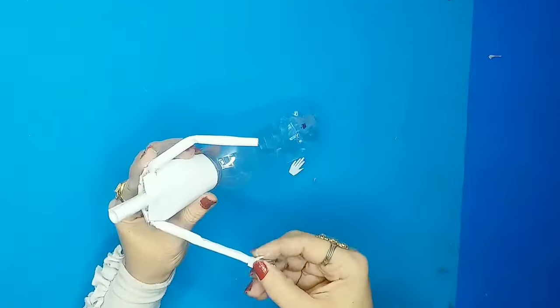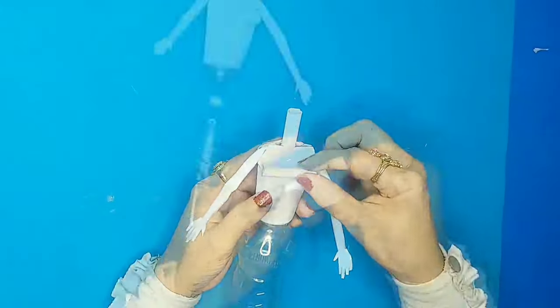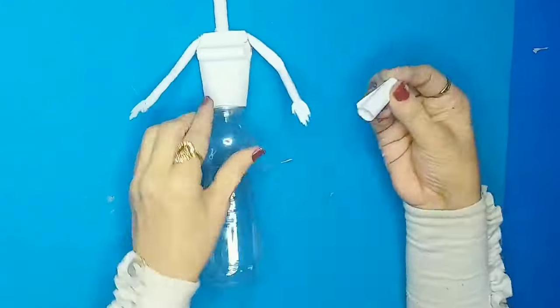Now I'll stick the palms on as well, then put card paper pieces over the body and on the neck too.